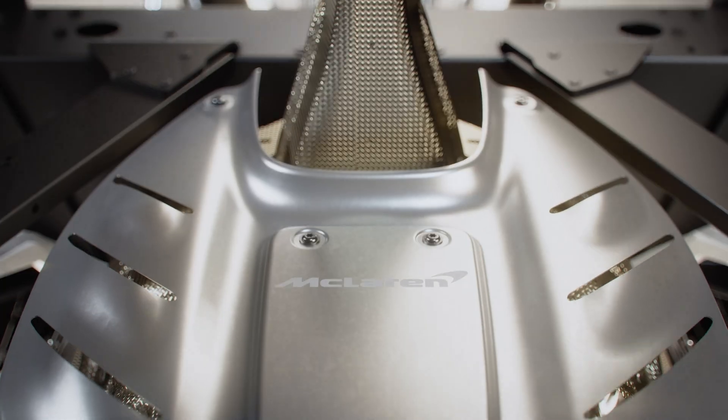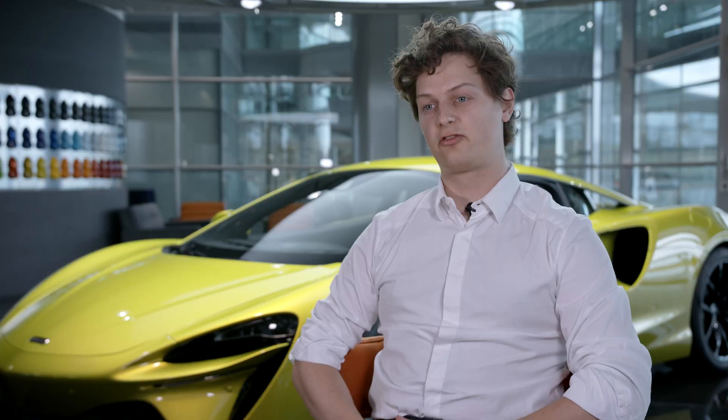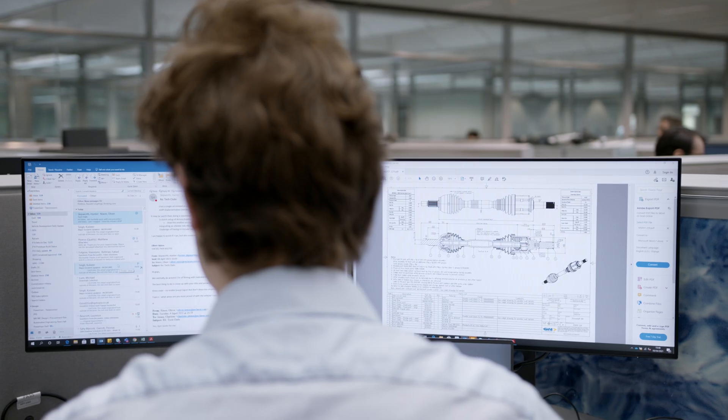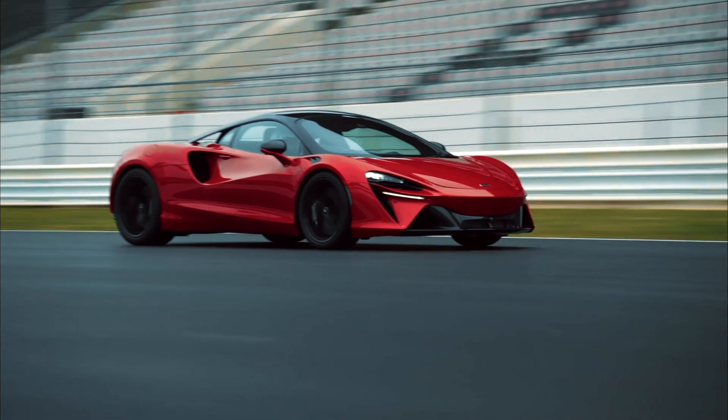The McLaren Artura powertrain is a 3.0-litre V6 and 8-speed transmission. The transmission in particular is a blank-paper design for us — it's unique to the Artura. It's our first iteration of using 8 gears in a transmission and the first time we've moved away from having physical reverse gears as well.